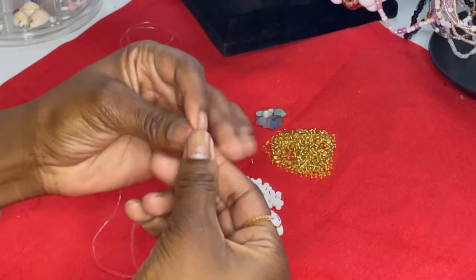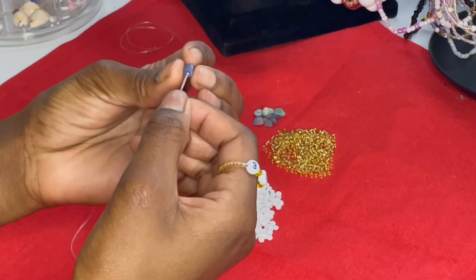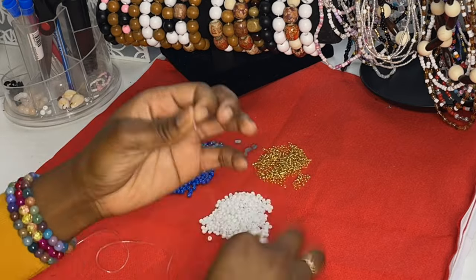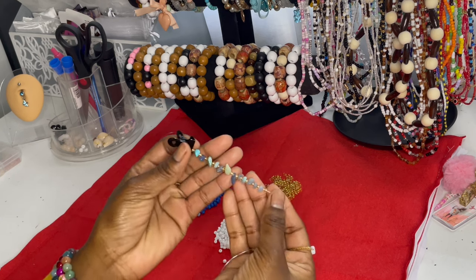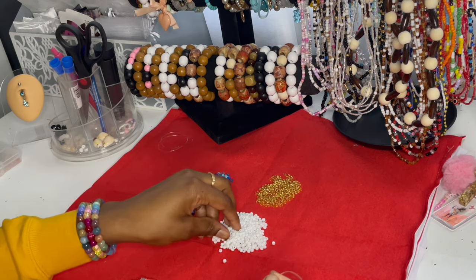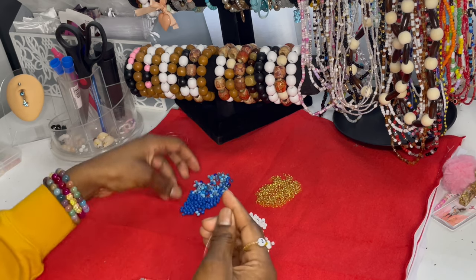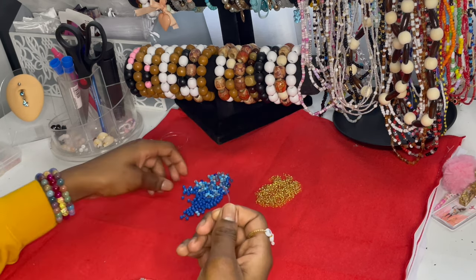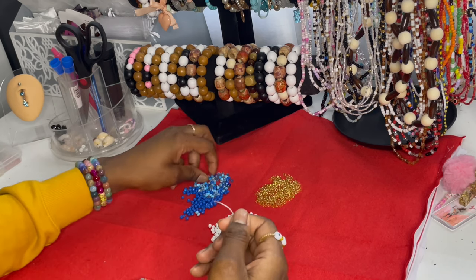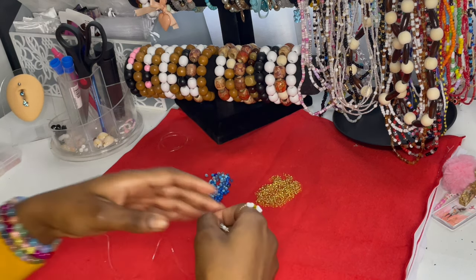So the pattern goes: gold, stone, gold, stone. Now that you have this beautiful look completed, you just want to keep going with a random pattern using the rest of the beads — white, blue, light blue, dark blue, white — and just keep going.